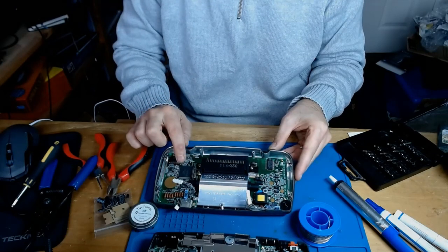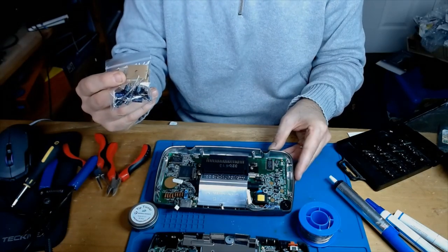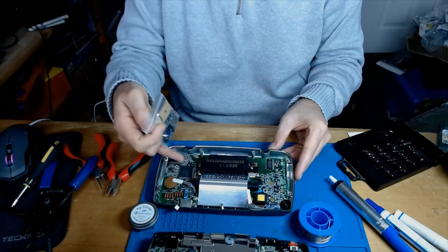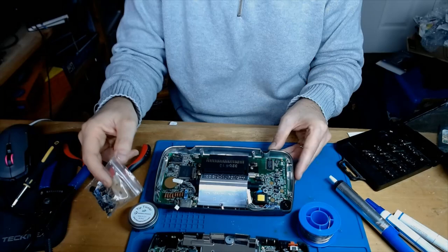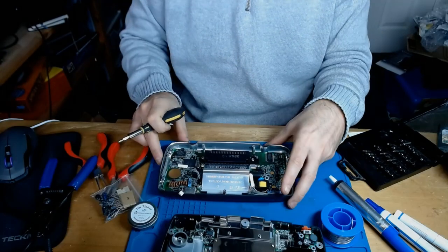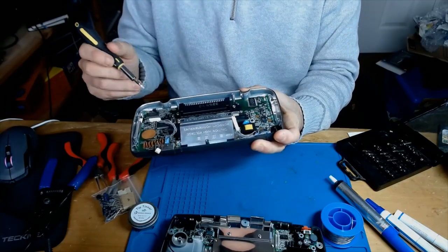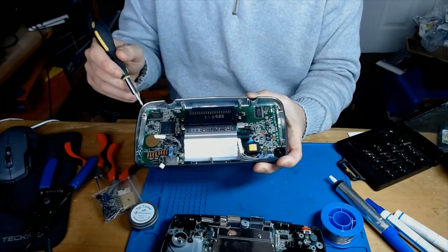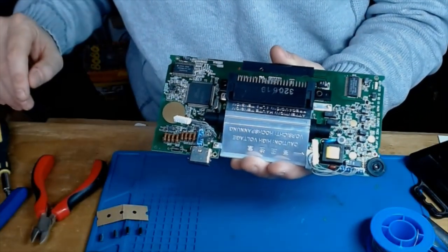There are a couple of versions of this board. I think this is version one because there's one chip. When you order from Jelly Belly you'll need 20 capacitors for version one, or if you've got a version two which has two chips, you need 19 - so you'll have one left over. Now I'm going to take the main board out, which has six Phillips screws in the corners, another couple at the top, and two large Phillips screws.